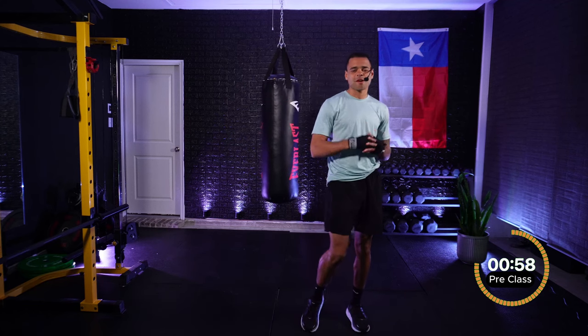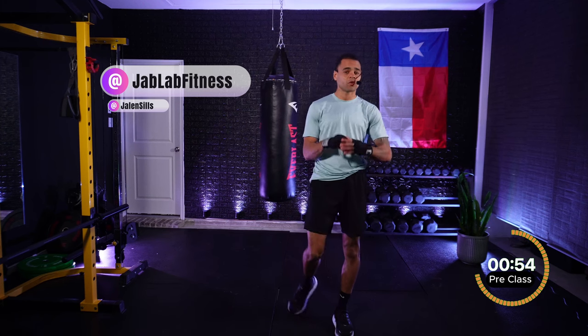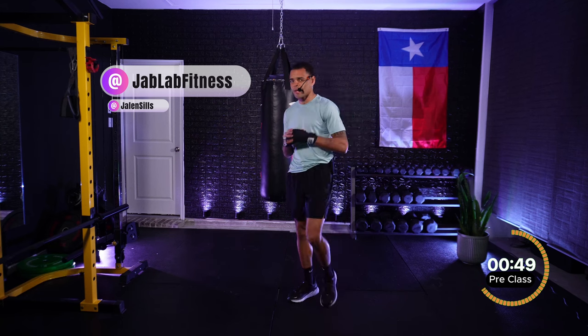What is up, everybody? Welcome to Jab Lab. My name is Coach Jalen, and today I'll be leading you through a 10-minute intermediate shadowboxing workout where I will be calling out combinations.